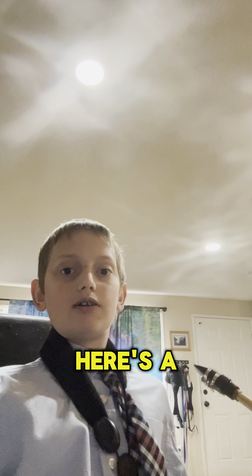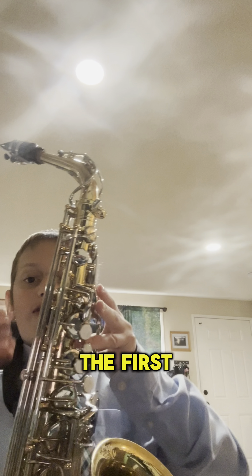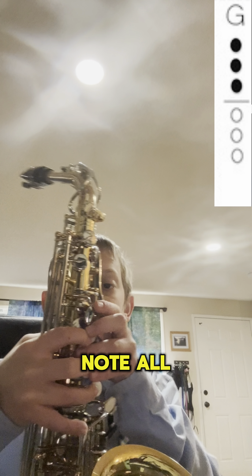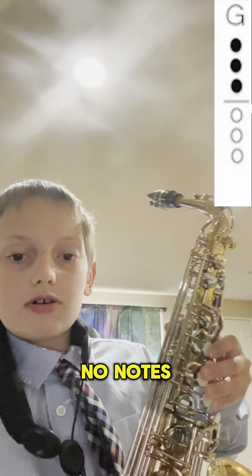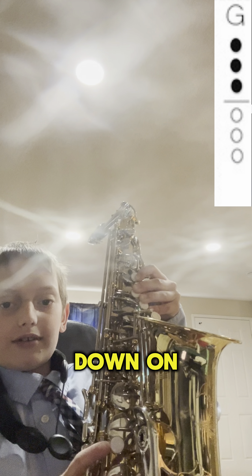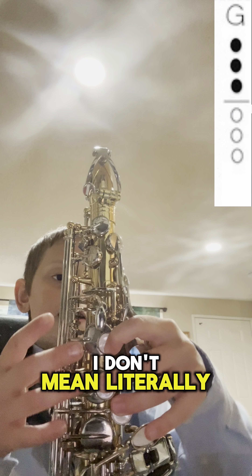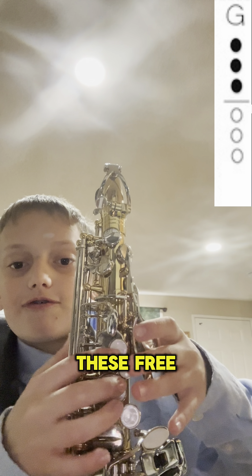Here's a scale called the C major scale. The first note is G. All the buttons on the top are pressed, but on the bottom no keys are pressed down. I don't mean literally all the keys on the top — no palm keys, just these three keys.